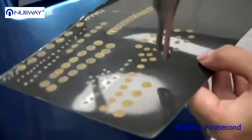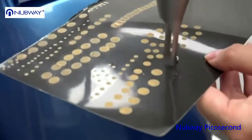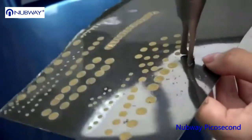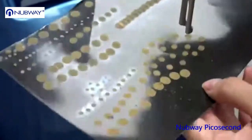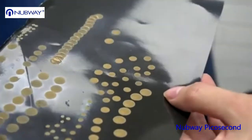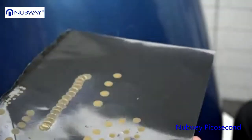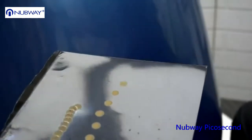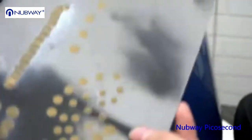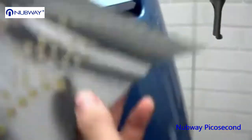Lower the frequency to one. Raise the distance.